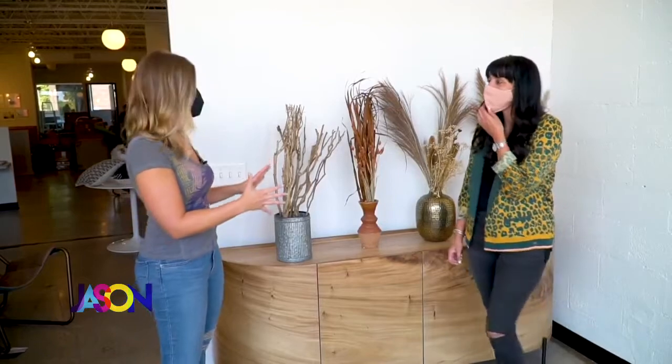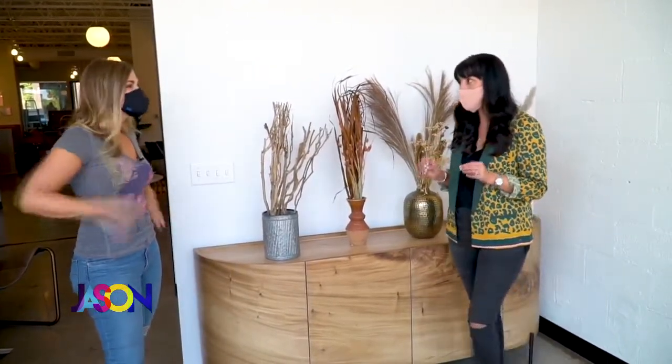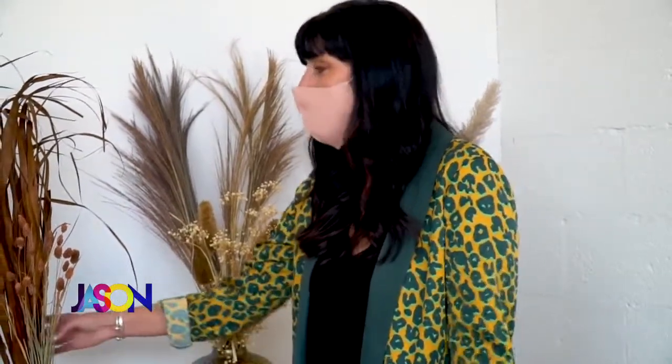Today it's all about dried flowers. Dried florals are huge this year — even though it's thought of as a fall thing, it's been all year round and it's going to continue. So invest in some pretty dried florals now and they're going to last you forever. They're dead — what are they going to do?